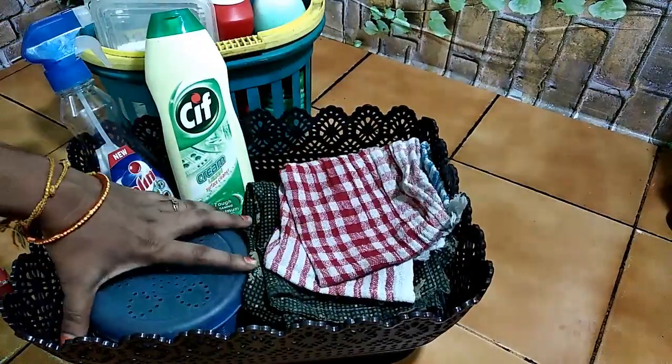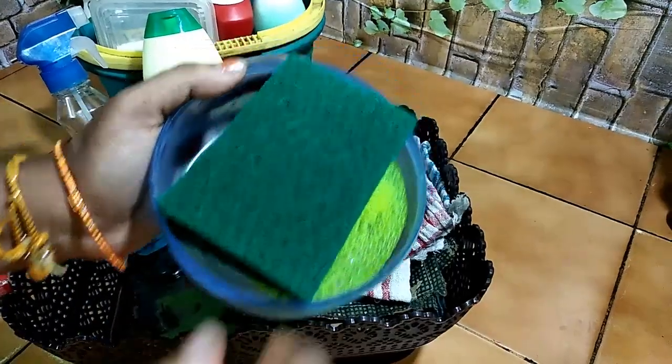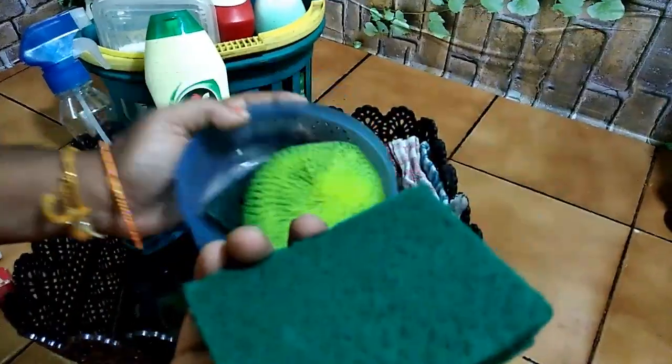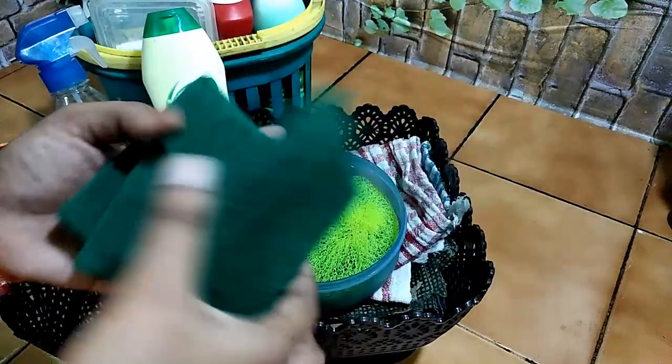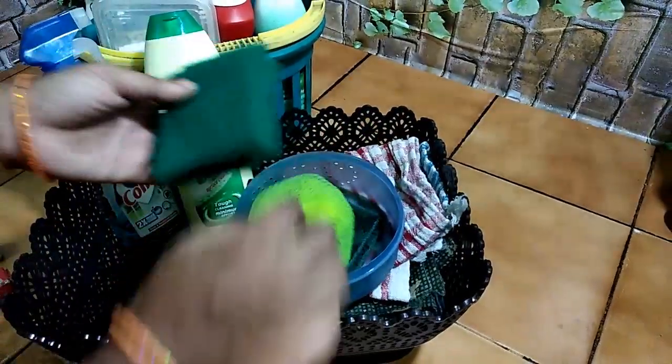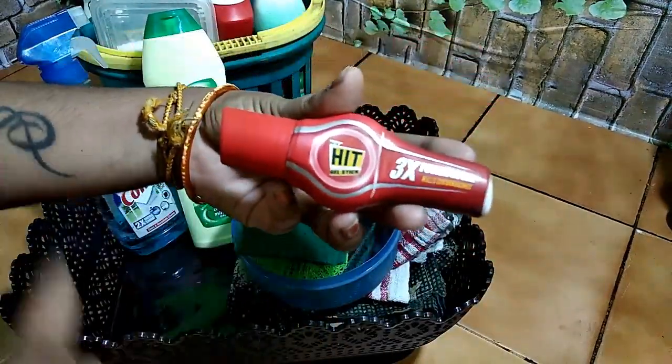You can store the scrubbers in the kitchen. You can also store the liquid in the kitchen.